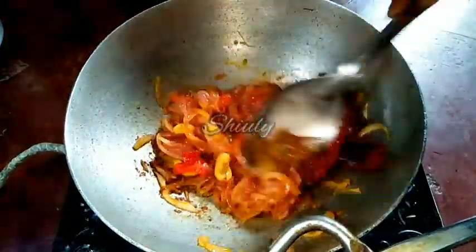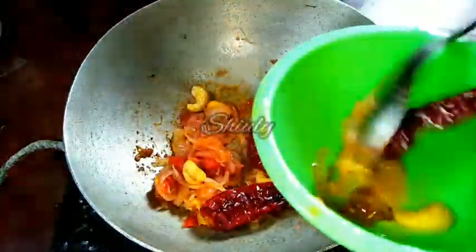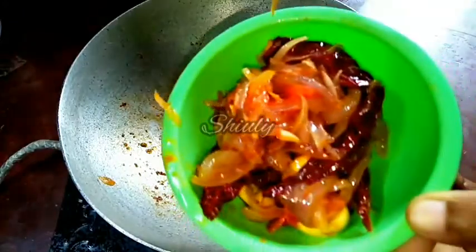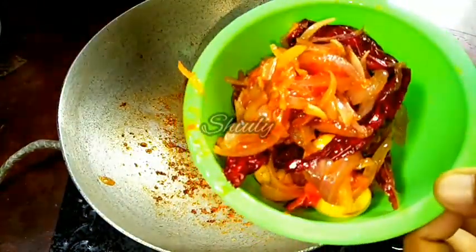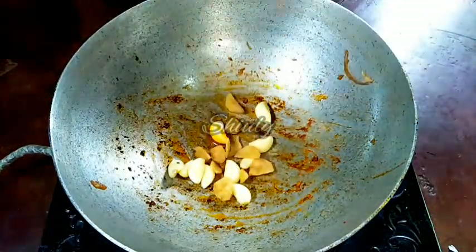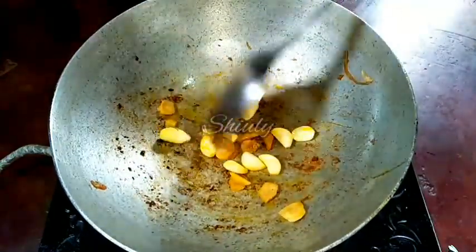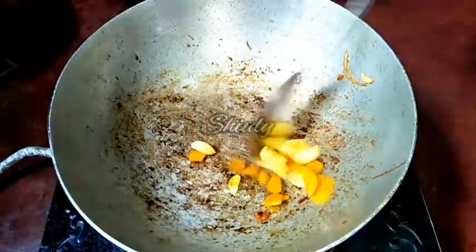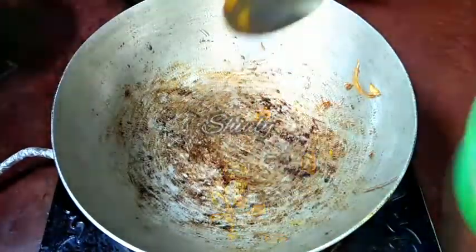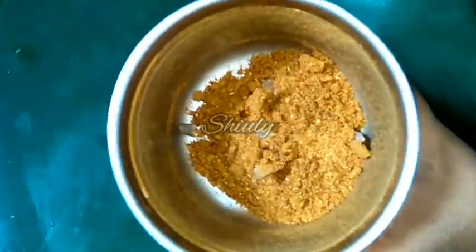Now we have to take them out into a bowl and let them cool down. I am really very sorry — I forgot to add garlic and ginger with the spices, so I have to fry them separately. I am taking eight to ten garlic cloves and one inch of ginger and I'll fry them. I have to take them out into the same bowl with the rest of the spices and let them cool down.